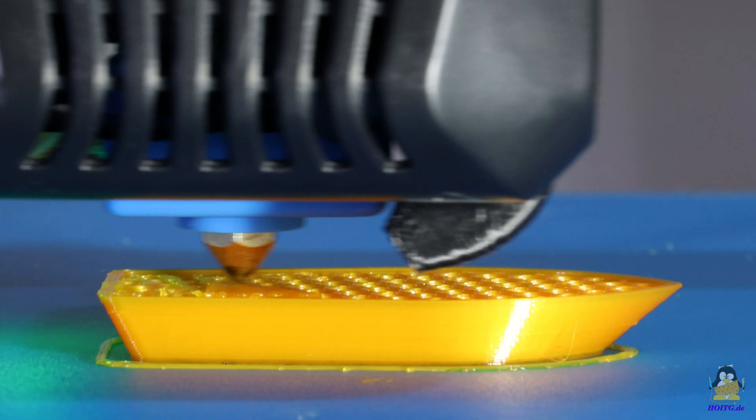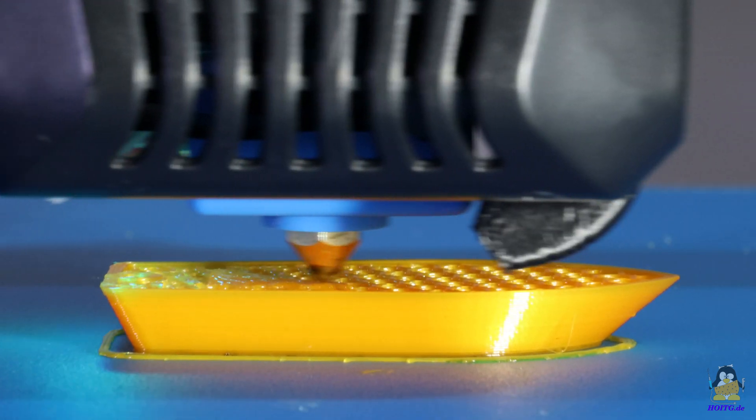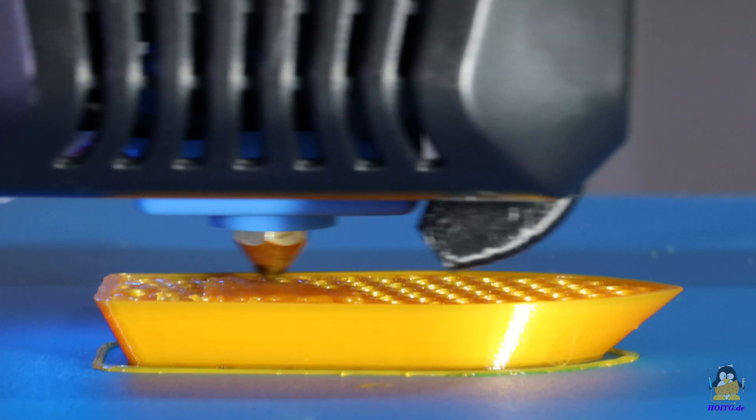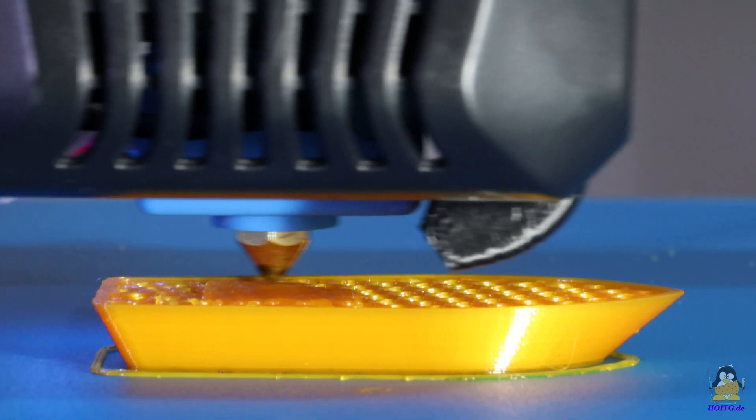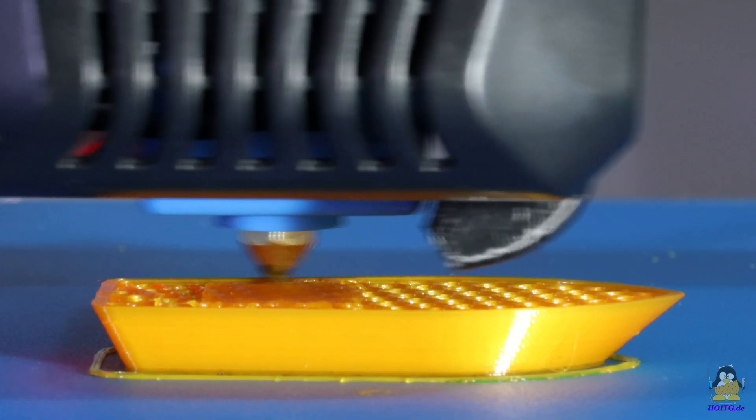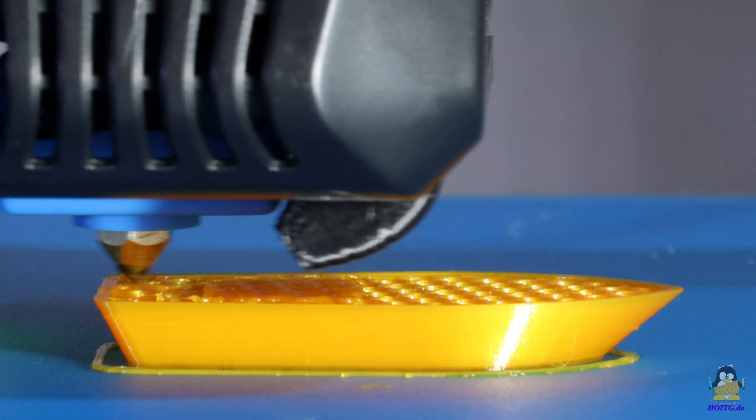The next test is the obligatory Benji. All information about the print settings used and photos of the results are also on the website. This video shows the printing process in moving pictures with a soundtrack — open your ears and eyes to judge for yourself.